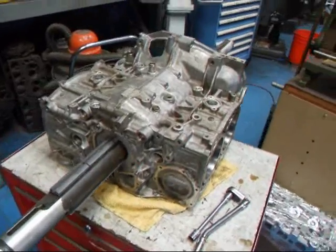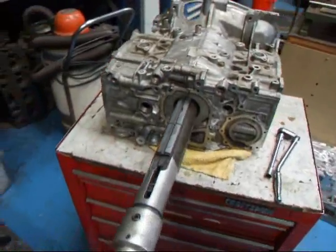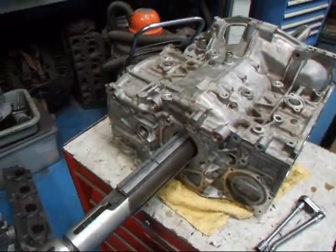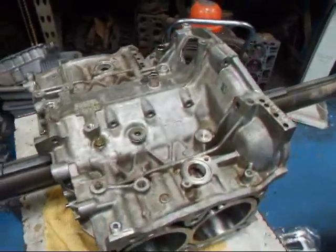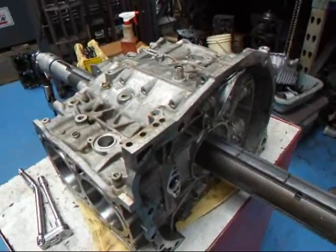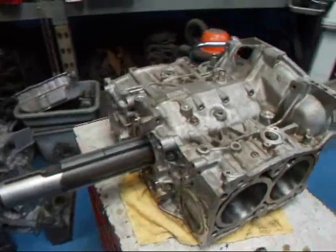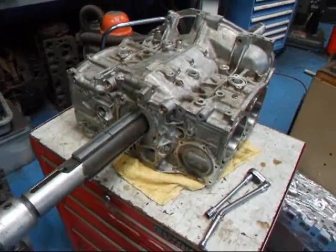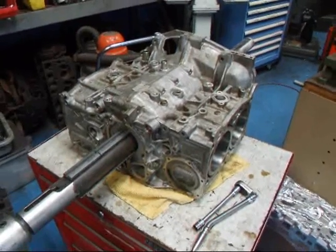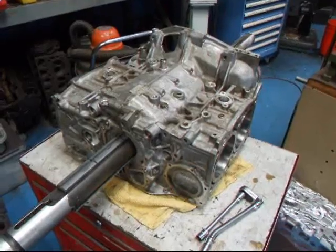The last step is to run the align hone through the block just to make sure that the main bearing housing bores are all round. When we do these sleeves, it tends to tweak the block a little bit because we put a lot of pressure on it during the installation process. So if you're going to do this sort of modification on your block, make sure that you have the block align honed as well. If you have any questions about cylinder sleeving for Subarus, Hondas, or whatever, give me a call here at Costa Mesa R&D. We'll see you soon.